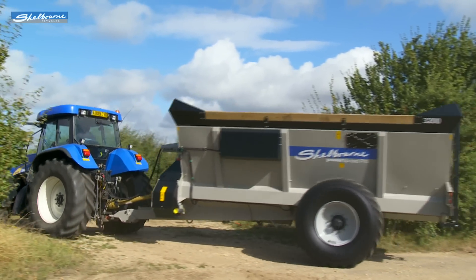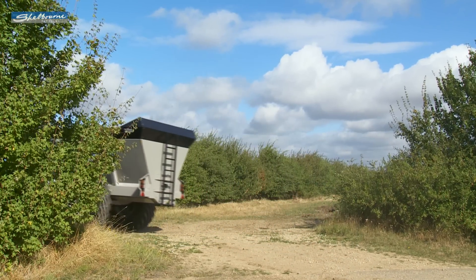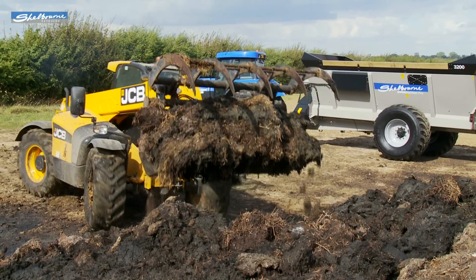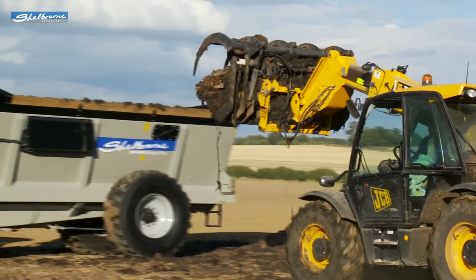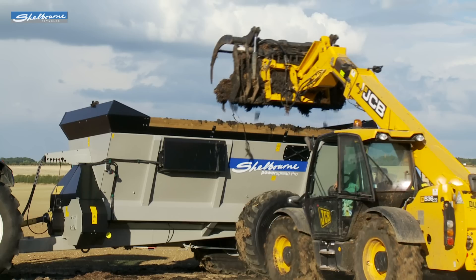The PowerSpread Pro has been designed as a high capacity, fast output manure spreader, giving the capacity and throughput of rear discharge machines but with the spread pattern and slurry handling characteristics of the earlier PowerSpread range. The spreader comes in four sizes ranging from 1,800 to 3,200 gallon capacity models.